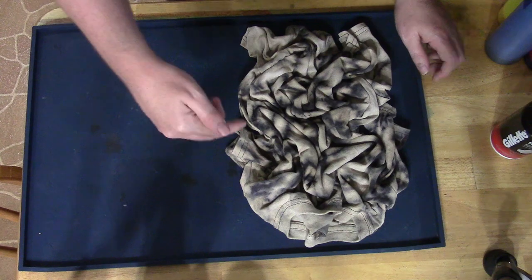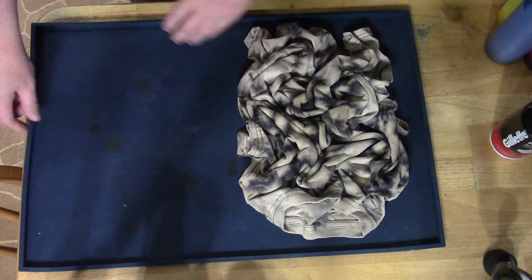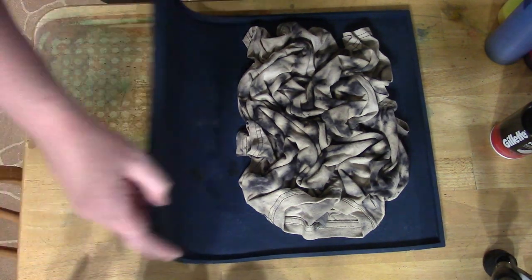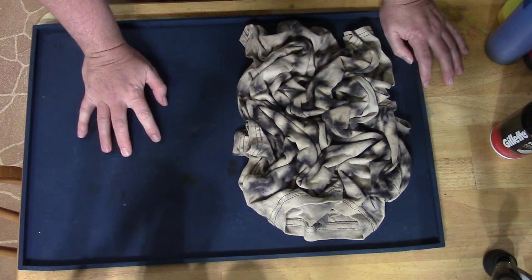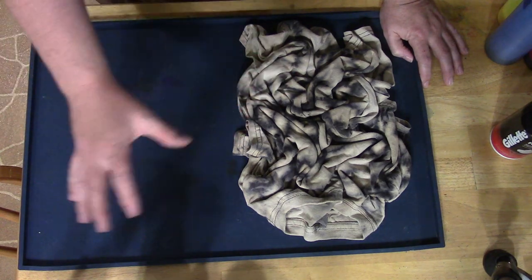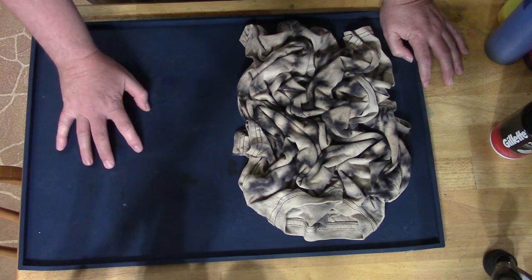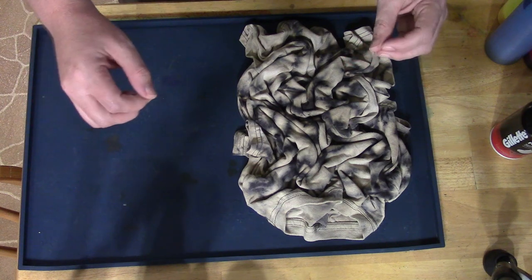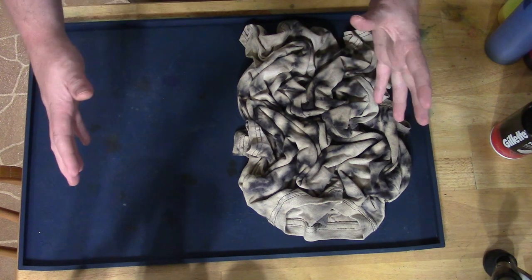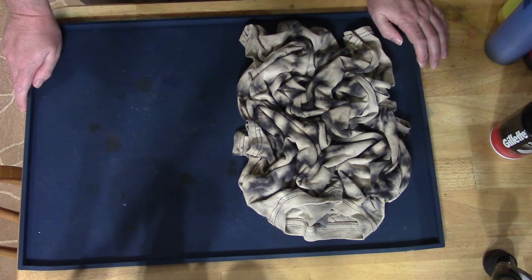Feel free to put your bets down below if you think this is going to work or if I'm going to make another giant mess. All right, I think it has a fighting chance. I know I can just lay this out on paper or the floor, garbage bags, plastic, whatever — I know I can do that — but I don't like taking up a large amount of space where I would otherwise work or eat. So we're going to try it on this mat and see if it actually works.